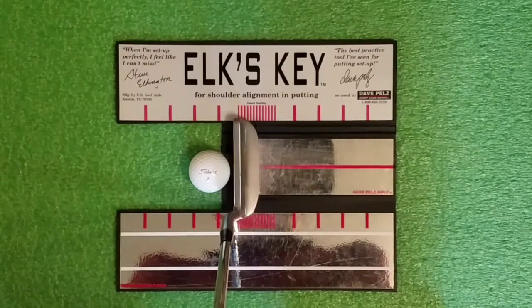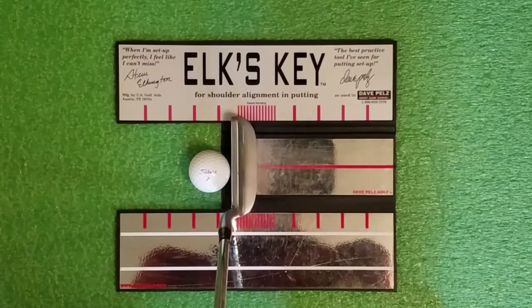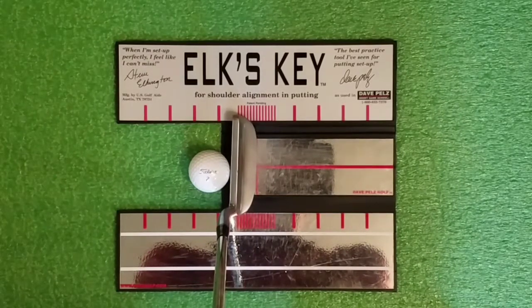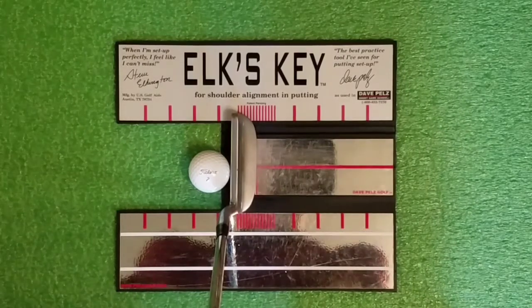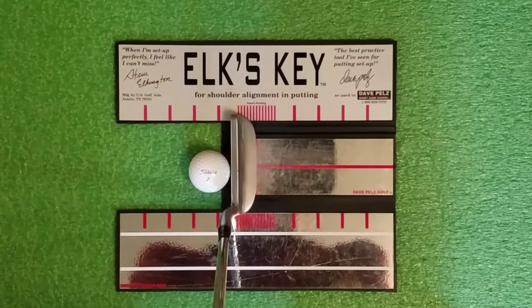I'm going to demonstrate with traditional putting and lead hand low, and show how those types of grips still allow for a lot of variation during your stroke that can be harmful to your putting. With traditional putting, I've got my thumbs down the center of the grip and I can square up my shoulders. But I can move my shoulders and you can see that doesn't change the club face alignment — the shoulders are working independently of the club face, and that leads to variation and inconsistency.